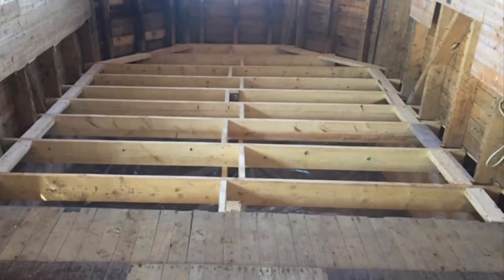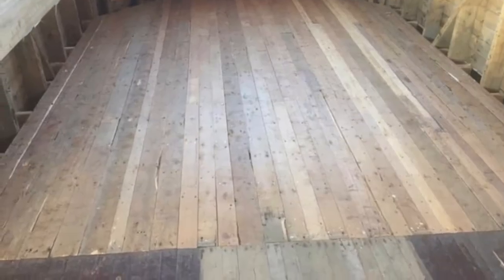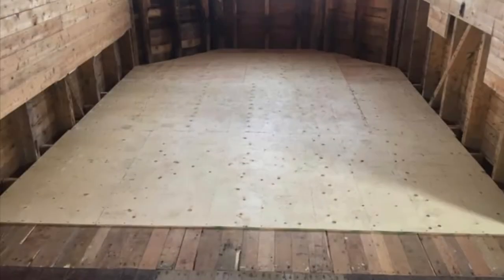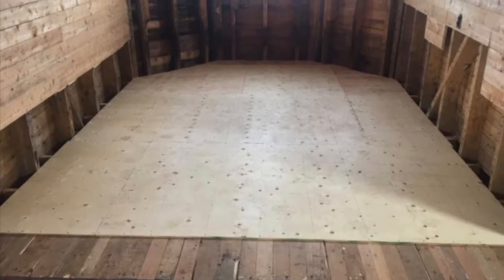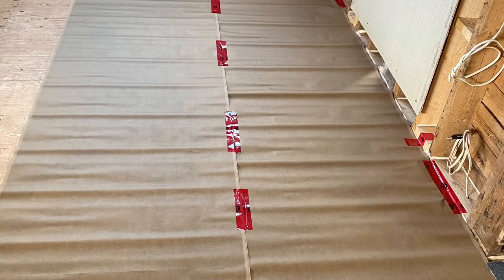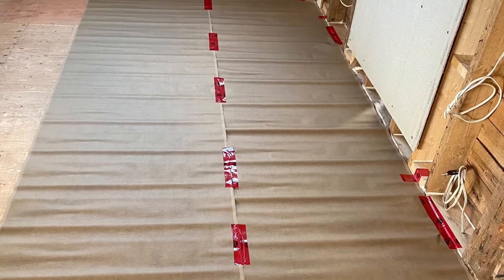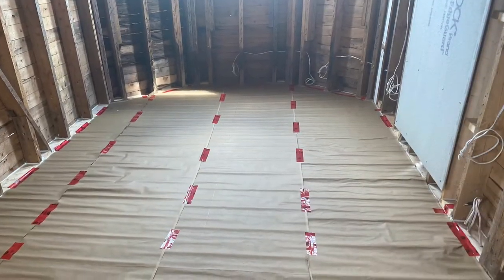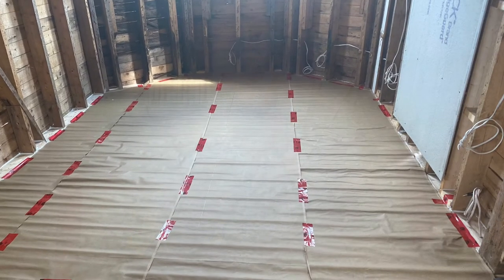The old two-by-five floor joists we used to make raised vegetable beds — a topic for a future video. On top of the recycled lumber floor, we added a layer of half-inch plywood. Next, a layer of underlay paper was installed — unrolled, cut to fit, and kept in place with tuck tape.